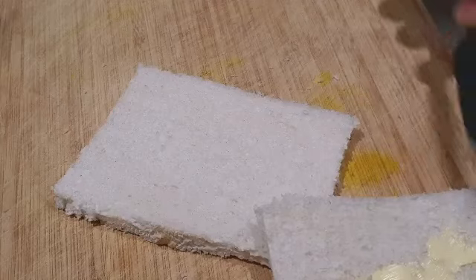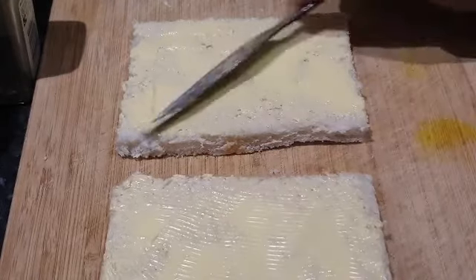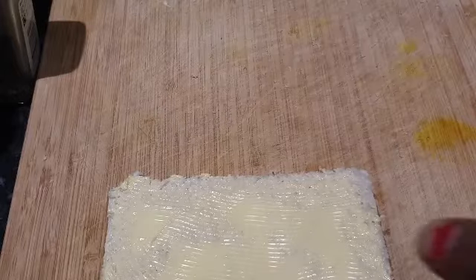We're gonna do this on both sides, so both pieces of bread now have butter on them. Now we're gonna start the cream filling — I'll put the bread aside.